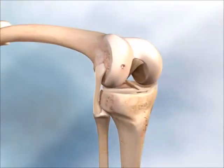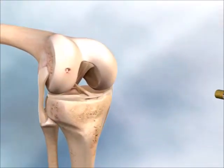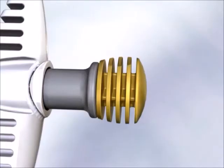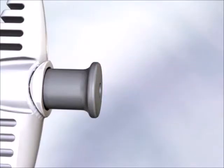Prior to implantation, the full thickness cartilage defect should be prepared by debriding the damaged cartilage until the margins are stable, permitting assessment of final defect size and implant requirements.